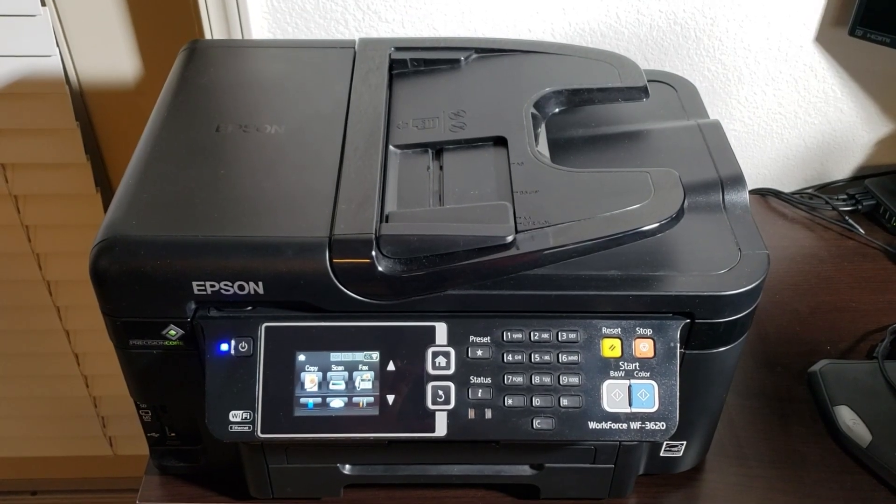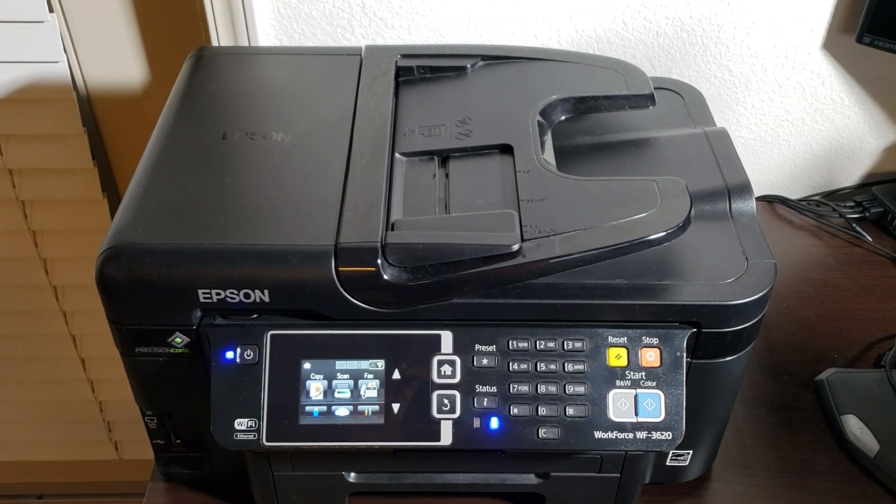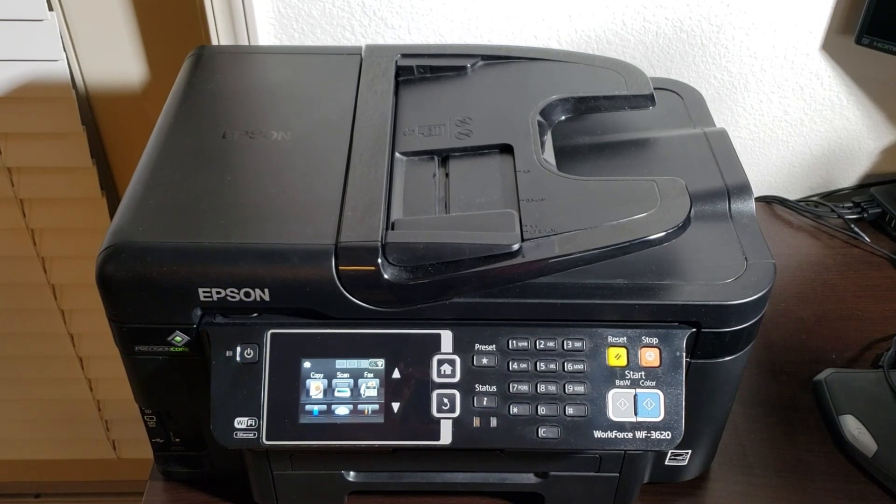Just to give you an idea of what I was dealing with — my printer would emit some weird sounds, spit out a blank page, and then show the 0x97 error as seen here.